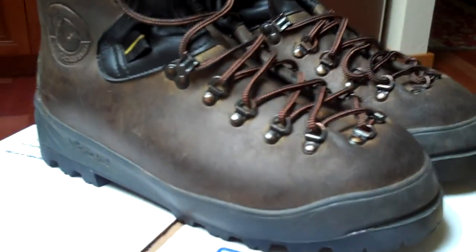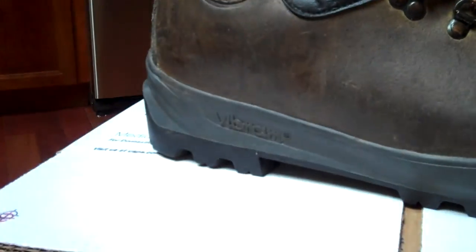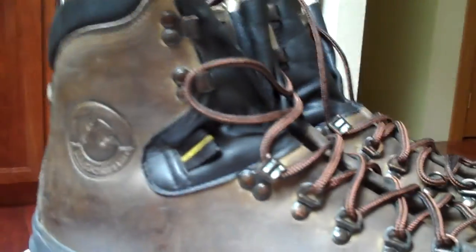These are not your average hiking boots. They have the Vibram sole, they're made in Italy, and they are one of the highest quality name brands — LA Sportiva. These were tested by Jeff Lowe. It says 'walking on the moon.'